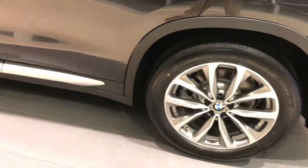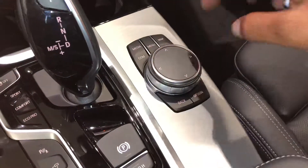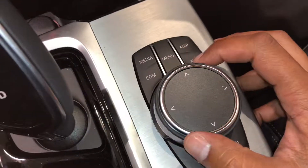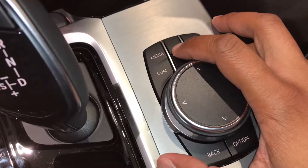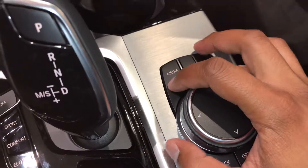And then the I-Drive is actually the system that you have right here, which is a quick easy hub to get to your map, your navigation, all your menu options to adjust the vehicle, also your digital media, and also your telephone system.